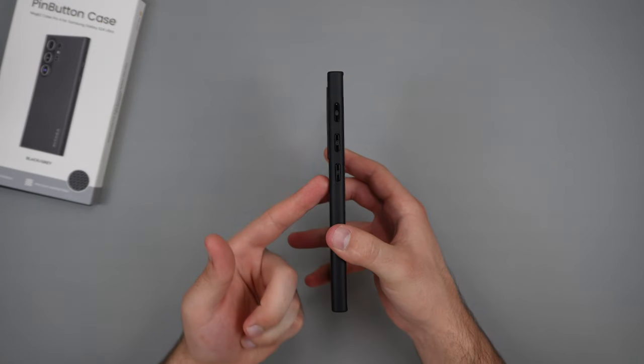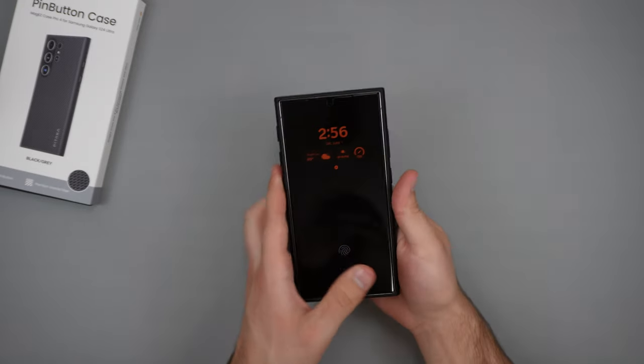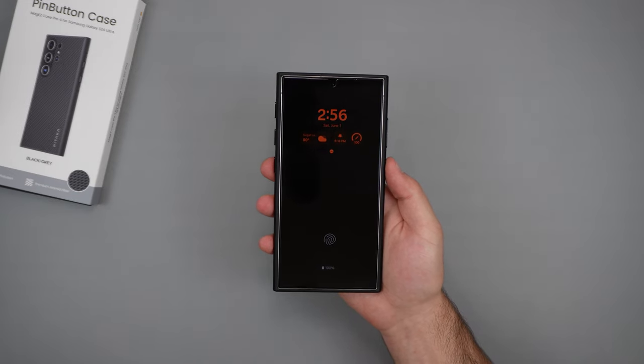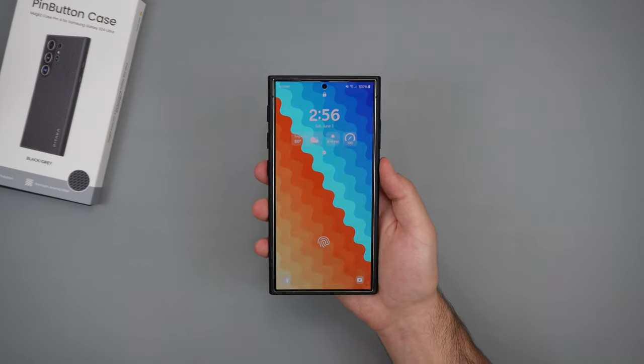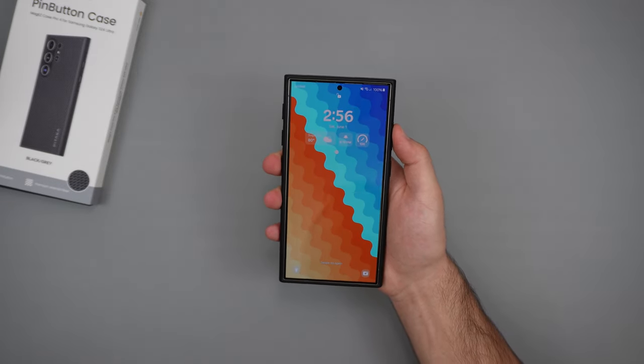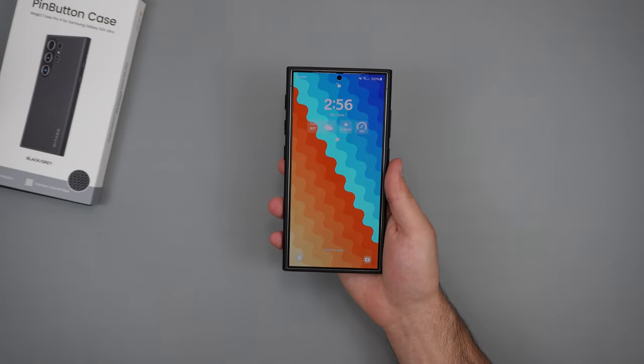On the left side, we do get those mappable buttons — three of them — and then on the right side, we do get our volume rocker and power button. If we do go ahead and test those out, starting off with the power button: very nice and easy to click. Moving on to the volume rocker — once again, very nice and easy to click, so really impressed by the buttons.